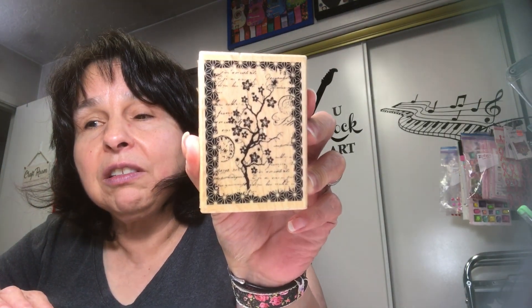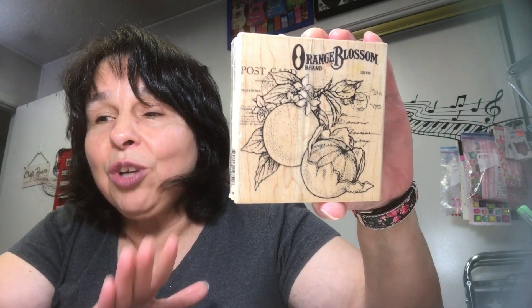She also included what I think is a pin or a little charm dangle — that's cool. And if that weren't enough, she gave me some wood mount stamps. I love wood mount stamps! She included one that says 'Cheers' — love it — and then this one which I'll probably use for the vintage journal I'm working on, and then another really cool one. So sweet, so thoughtful and generous. This was an incredible deal and I love it all.